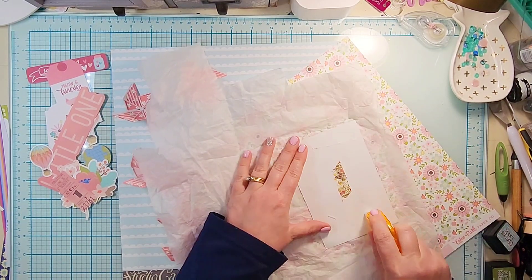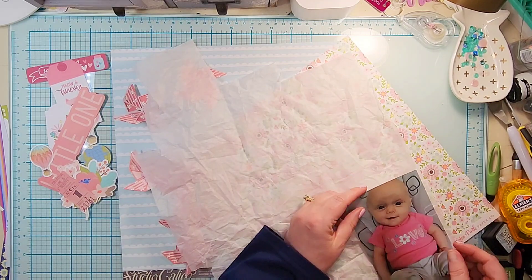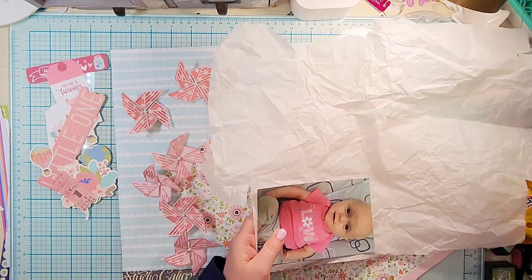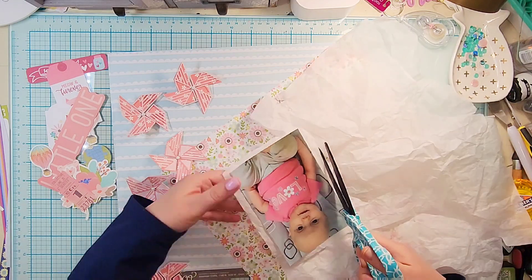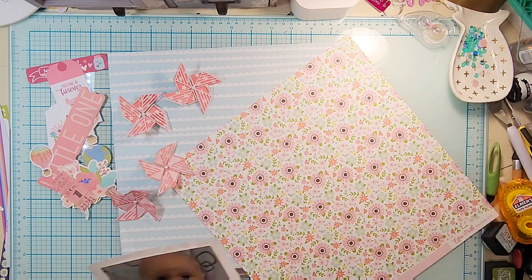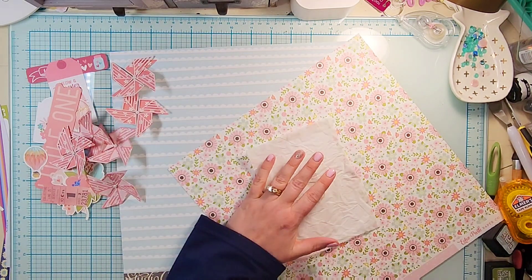What I did was I took two pieces of pattern paper and I made the cut file about three inches, and then I cut three of each out on each pattern paper.